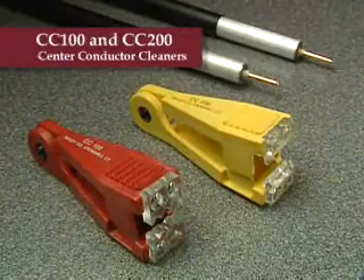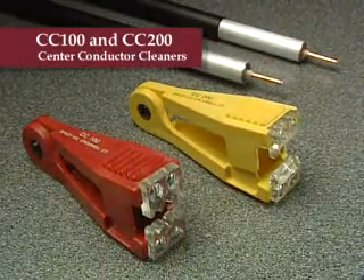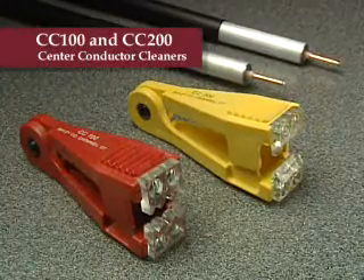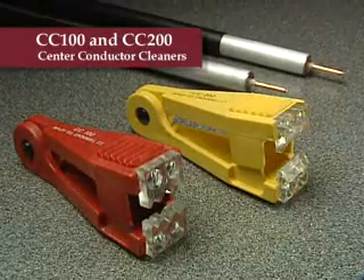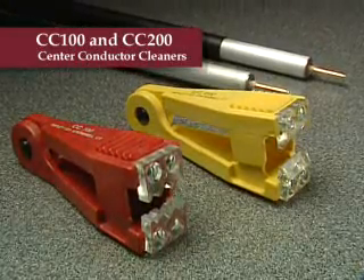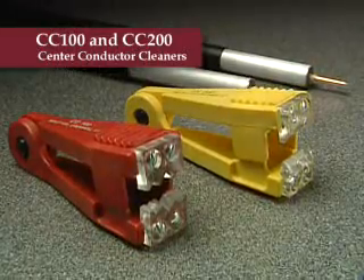The final step in hardline cable preparation is to remove the residual dielectric using either the CC100 or CC200. These center conductor cleaners are compact, economical, and effective. The tool's plastic cleaning blades neatly remove the dielectric on all conductor sizes.